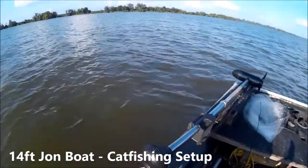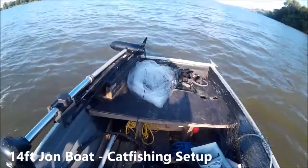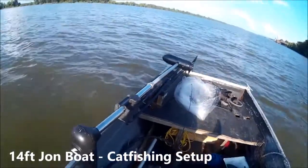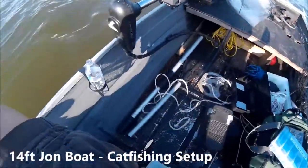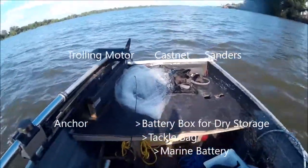Let me show you my 14-foot jon boat. This boat is only 36 inches wide. You can see I fit everything in this boat — I have a trolling motor at the front and rod holders right there.